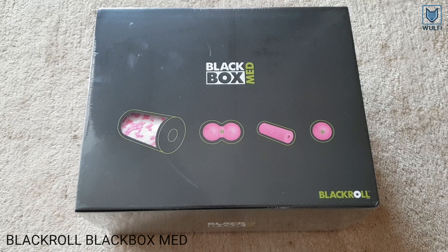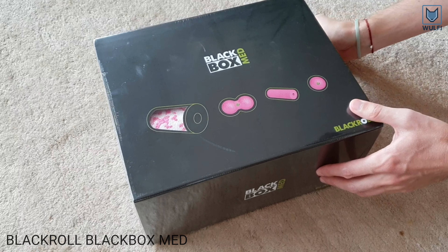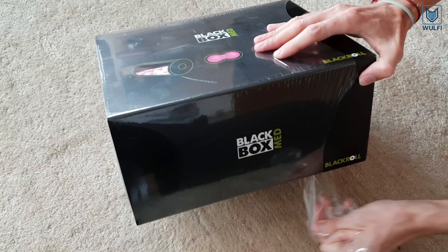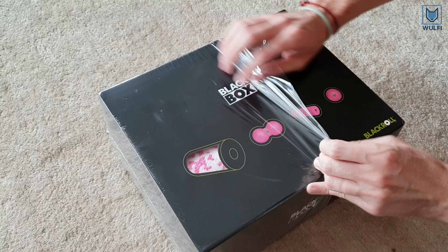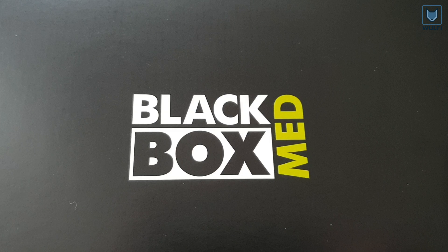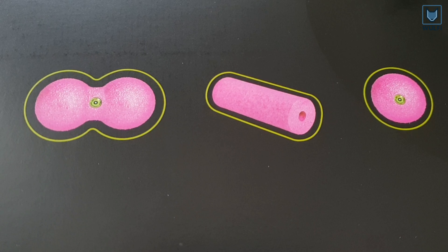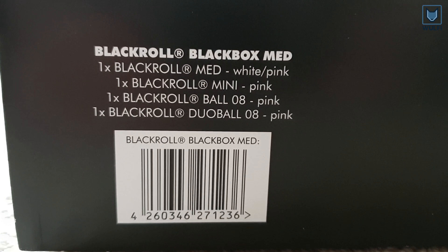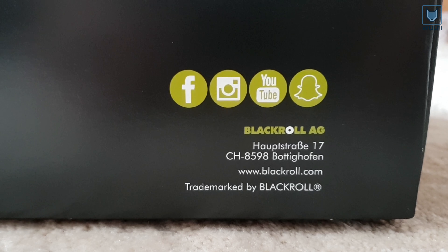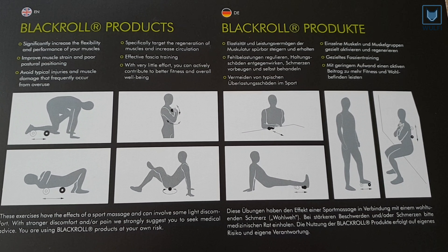This is the Blackroll Black Box Multifunctional Set for Myofascial Self-Massage. Let's open the package and have a closer look at the box. The set includes four different tools which are perfect for massaging specific regions of the body. All products can be used on the floor, on the table, or against the wall.